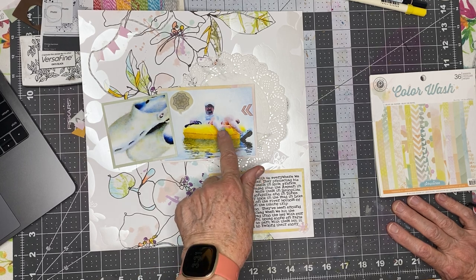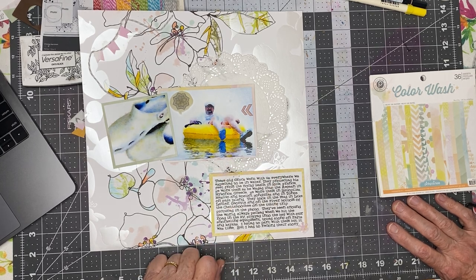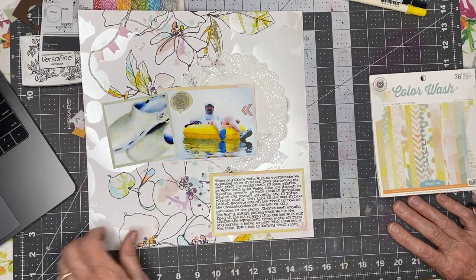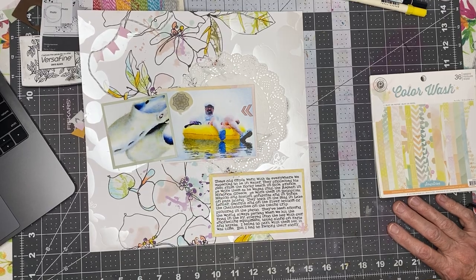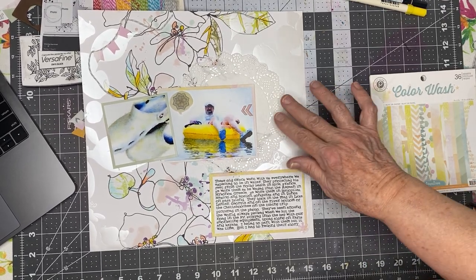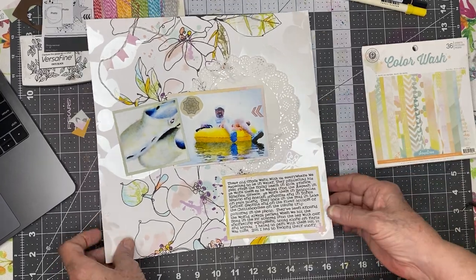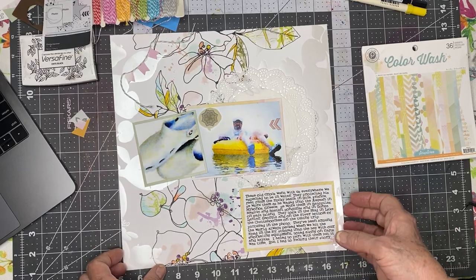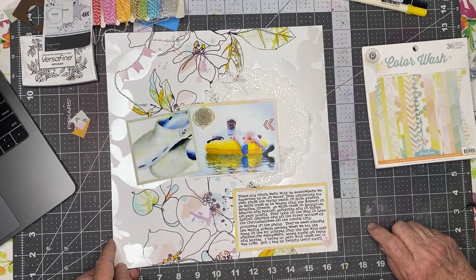I went looking for a photo that showed him wearing them. There were several but I liked this one the best, so I filtered them both with the same watercolor filter in the Waterlogue app on my phone. I'm going to go finish this, add Calvin Ball points, and I'll see you for my next layout. Bye!